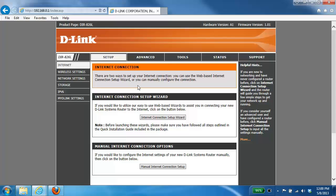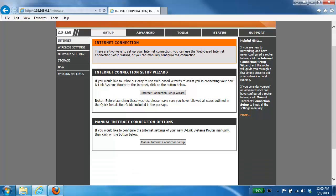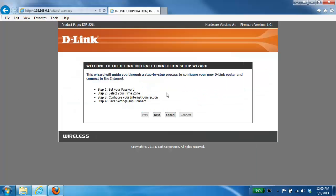From here you're going to be presented with two different options. You'll see an Internet Connection Setup Wizard which will walk you through step by step for configuring your internet connection, and then you also have the manual internet connection options which allow you to manually configure your internet settings. In this example we're going to be using the Internet Connection Setup Wizard, so I'm just going to click on that button.